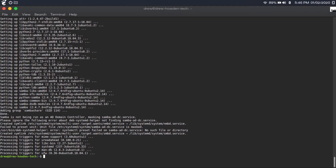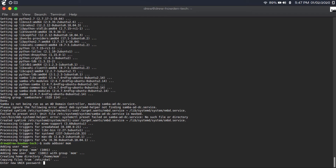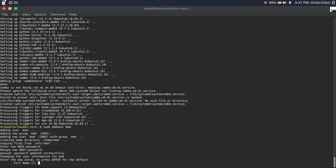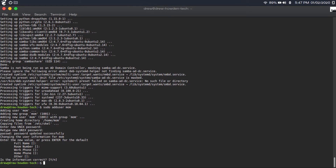Then we're going to create Linux accounts for everyone in the family. I want to give access to my mom, my dad, and my brother, and I also want to create a guest account so that visitors can access the server and share files with my family. To create a Linux account, type 'sudo adduser' followed by the username. Enter a Linux password, retype it, and for full name just type the person's name or hit enter to accept the defaults. Repeat this process for every single account.